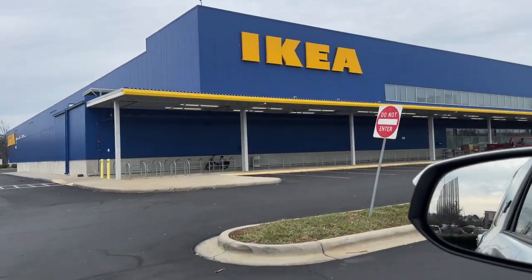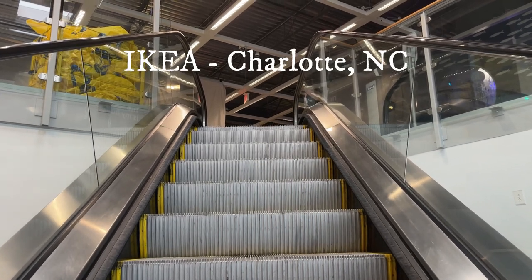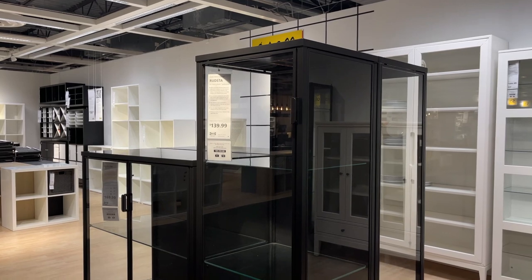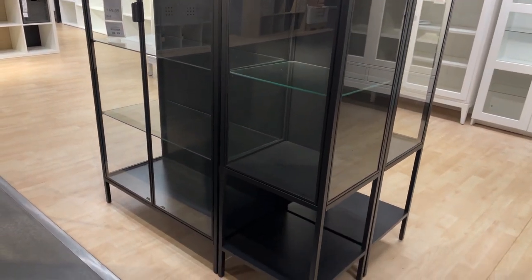Welcome back to the Mechanical Owl channel. We're going to go to IKEA and check out some new tiny greenhouses that I saw recently on the IKEA Facebook group. I just recently picked up a Milsbo cabinet but I was interested in these IKEA tiny greenhouses.